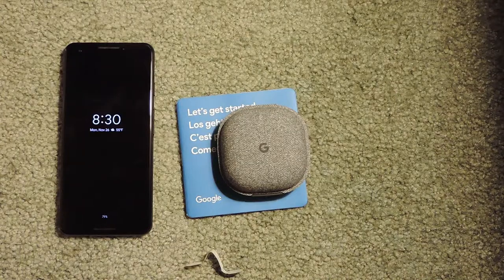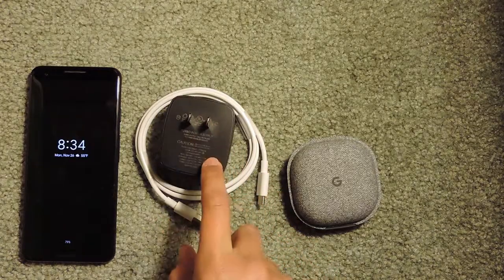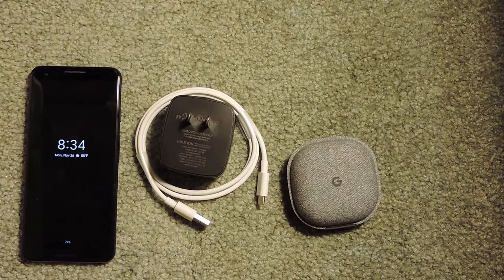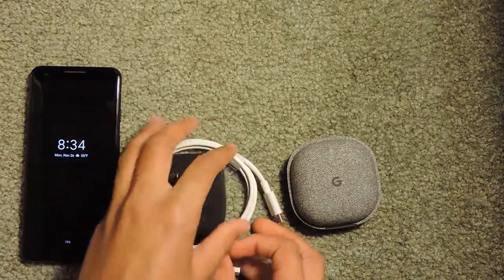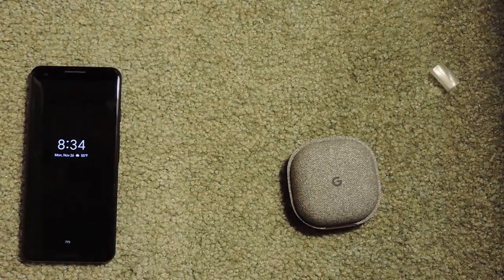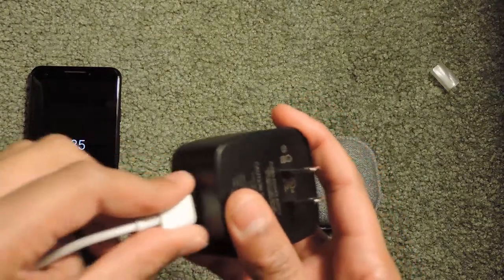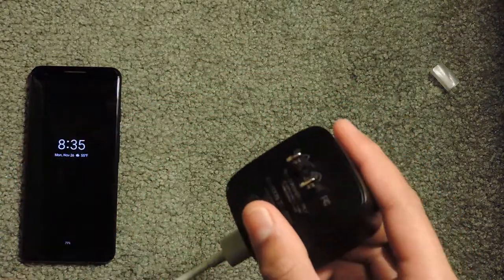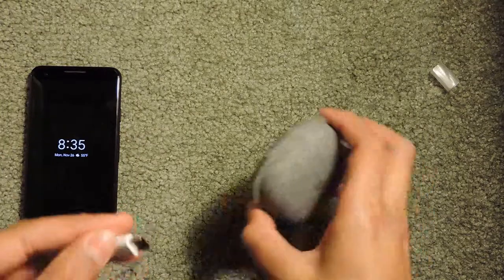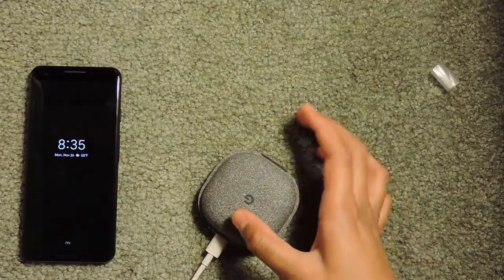I'll show you how to set up the power brick. Here I have the power brick — it's a standard 5 watt. You take off the little plastic so you can open up the wire. Then you take this part and plug the USB part in here, and you take this and plug it into a wall. Then this side goes into the Pixel Buds. I'm going to let it charge for 10 minutes.